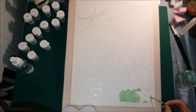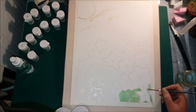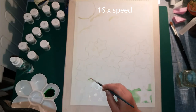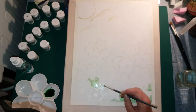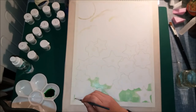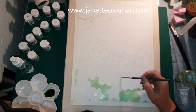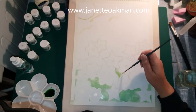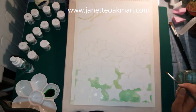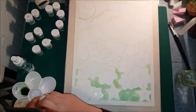I decided on this occasion to actually start with the background, and for no other reason it helps to define where the flowers are and helps with your artistic juices to work out what you want to do with the rest of the picture. By adding water to the paper first, when you put the paintbrush on with the paint, the paint just kind of goes into all the corners nicely and you don't end up with brush marks everywhere.